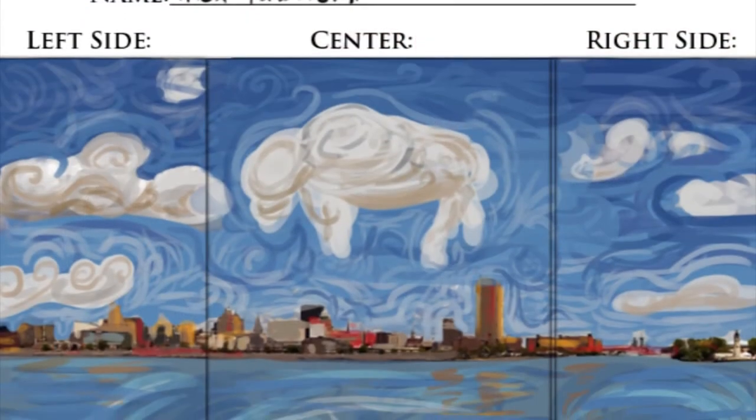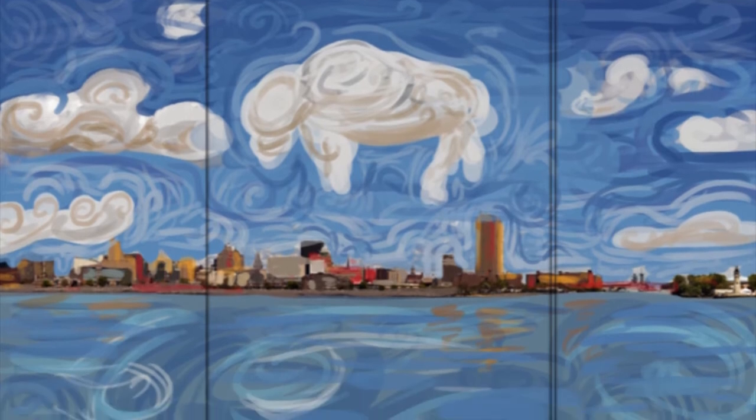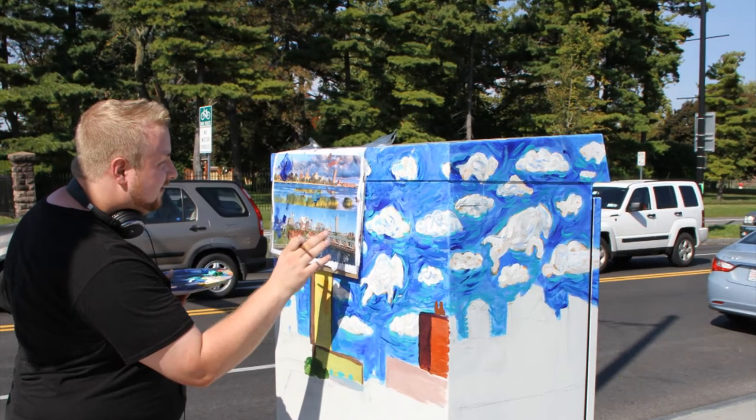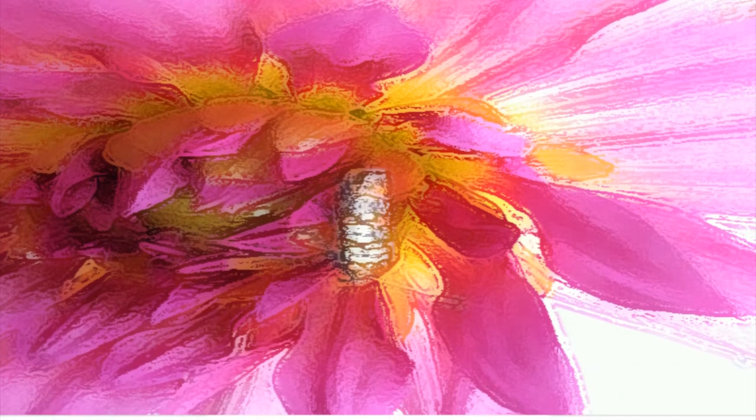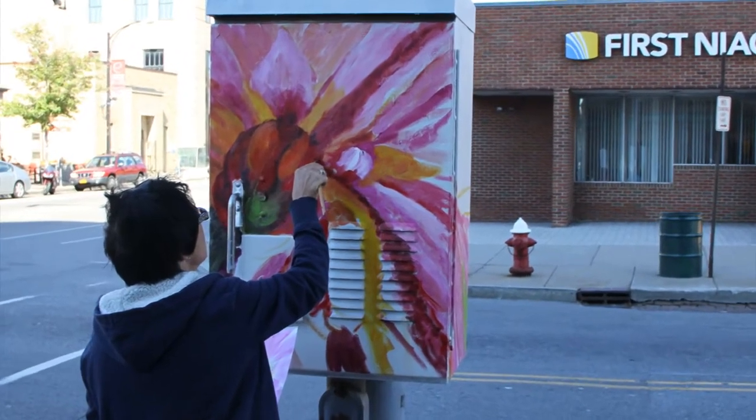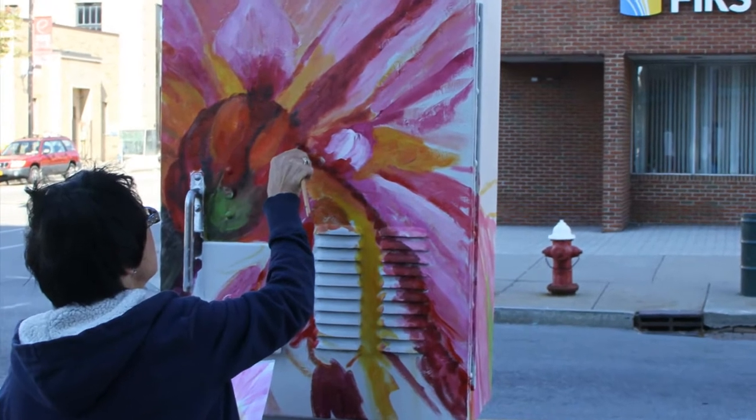So 13 utility boxes in the Elmwood project leave room for a lot of different artistic styles and impressions. You're someone who's seen all 13 of them. Could you talk a little bit about the different characteristics or styles of the works? There's certainly a variety of artists with this project.